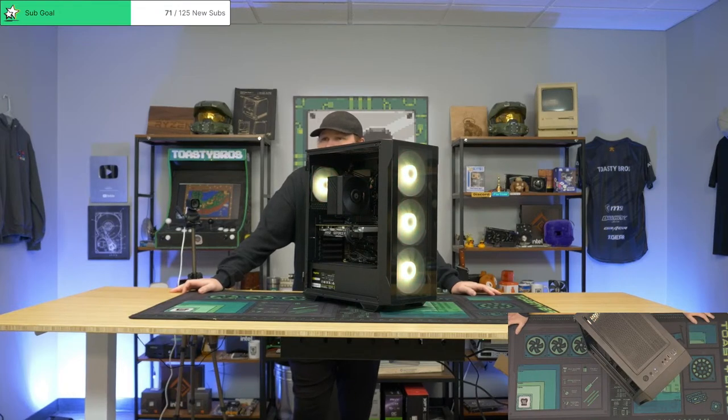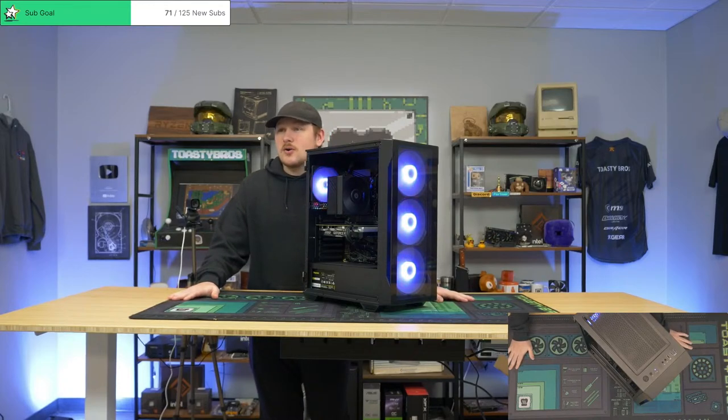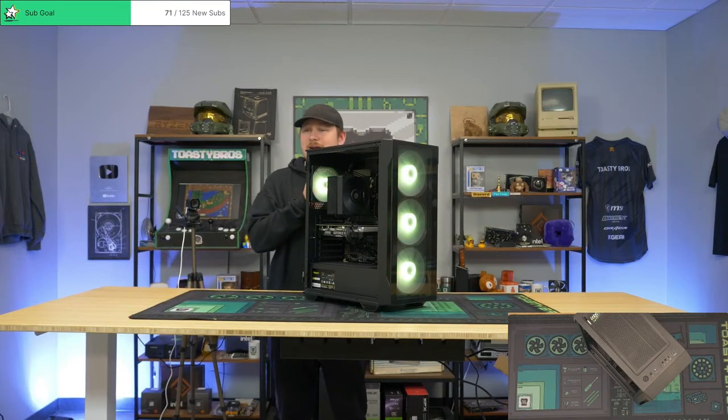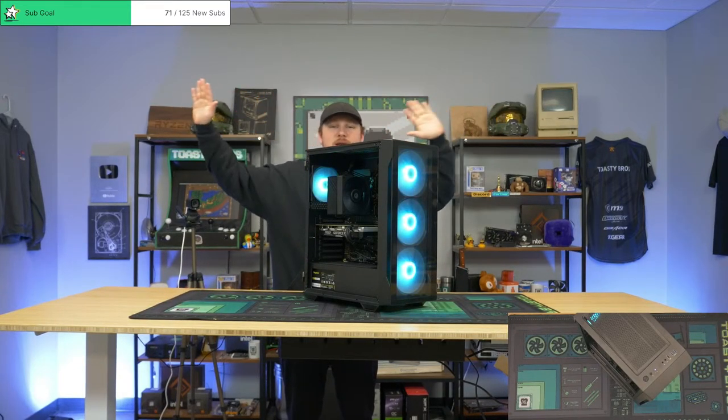I'm gonna build another ITX — not sure what generation yet, gotta get a few LGA 115X CPUs. The quip channel is evidence. I just say what I want to say, you know — I don't filter myself. All right, we're going on a raid. Goodbye everybody, have a great weekend. We'll see you all Sunday or Monday. Goodbye.